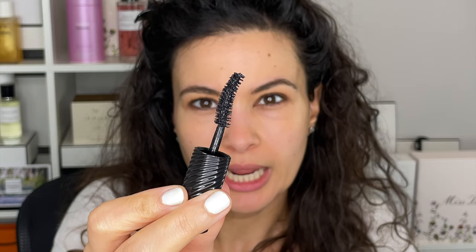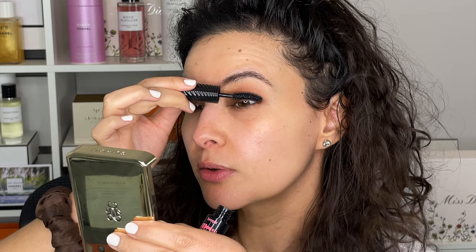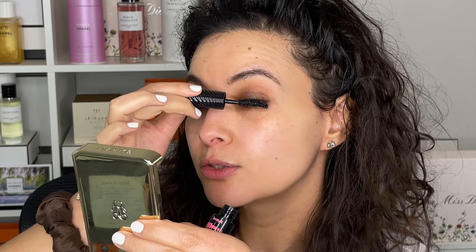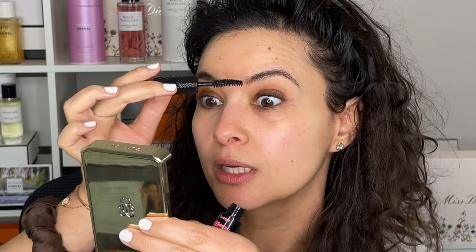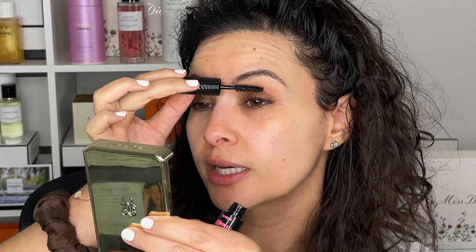For mascara, I'm going into the new Benefit Fan Fest mascara. I bought the mini travel size — it's great. It has this half-moon shape so it's really meant to fan your lashes and spread them apart, but I also find it's very lengthening and adds drama. It's a great mascara and I love that you can purchase the travel size — it's a great way to test products out. So that's one eye with mascara and one eye without. Yeah, there's a pretty big difference.